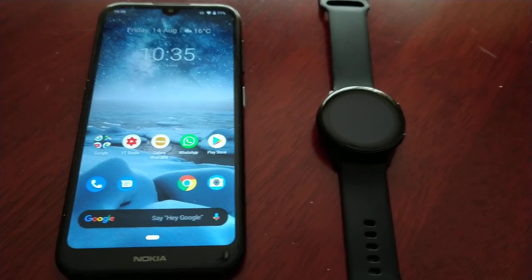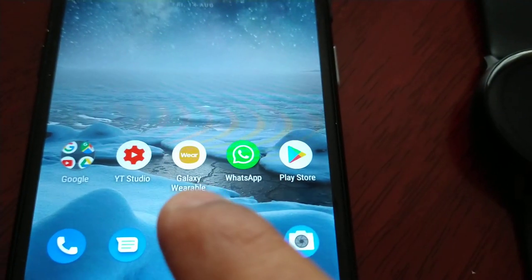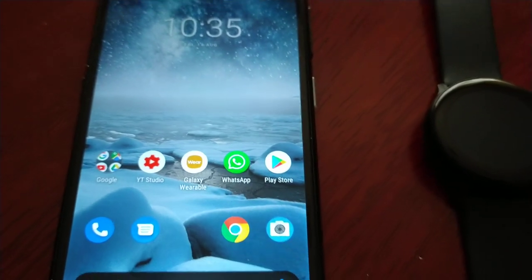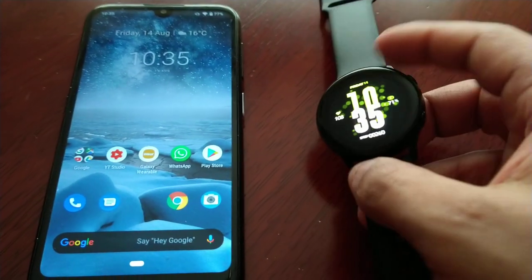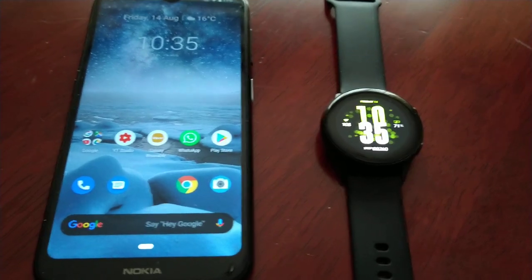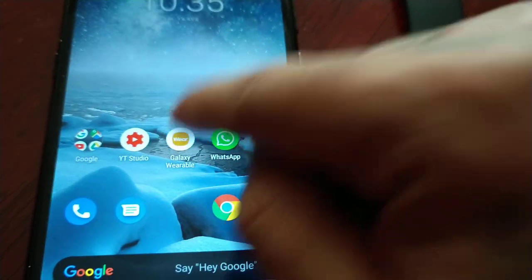First of all you will need to download the Galaxy Wearable application — this application here. Download it, it's free from the Google Play Store, and then hook it up to the smartwatch. Once you've got it paired with the smartwatch and you've got it all set up, just simply open up the Galaxy Wearable application.